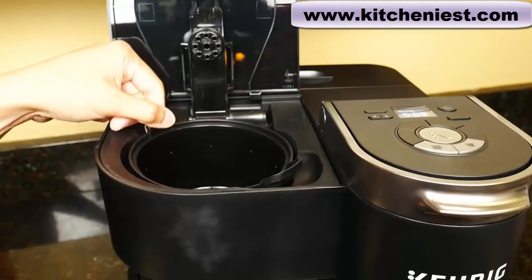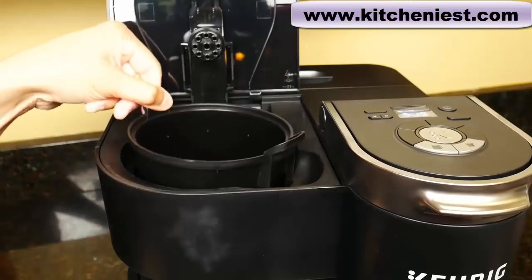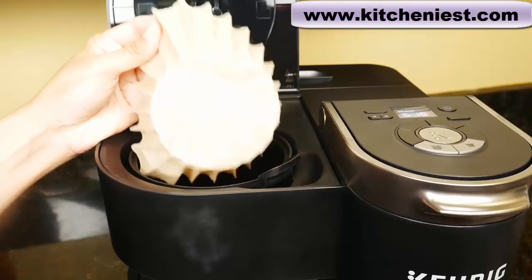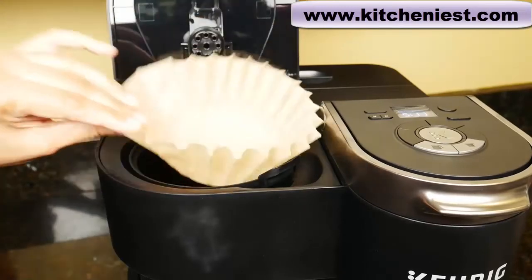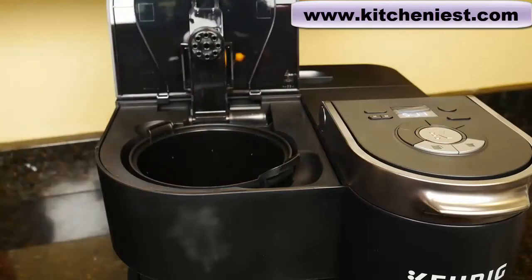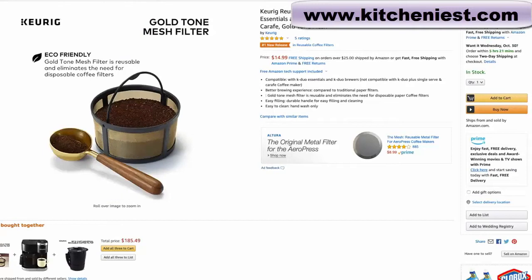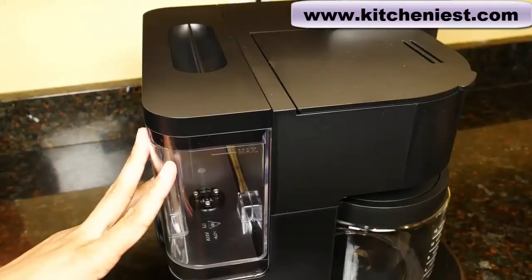For the carafe side, there is a basket, and you want to line the basket with a 12-cup flat bottom paper filter. If you don't want to use paper filters, Keurig has recently started selling a gold tone permanent filter. If you want to get that, I'll put a link right below this video.